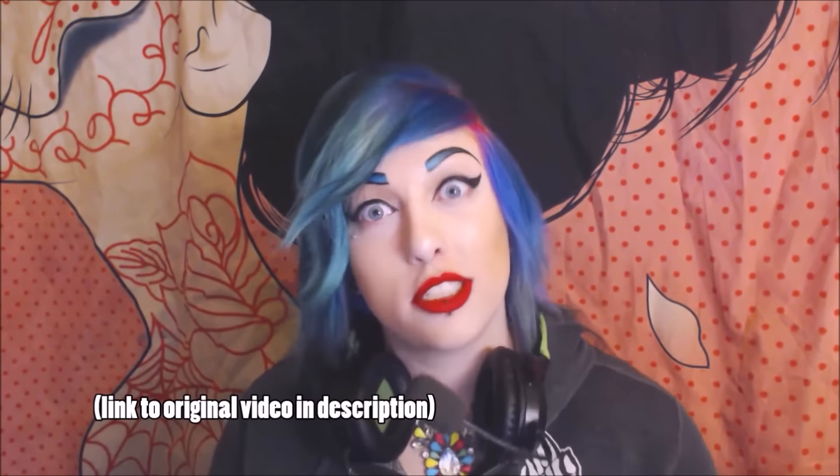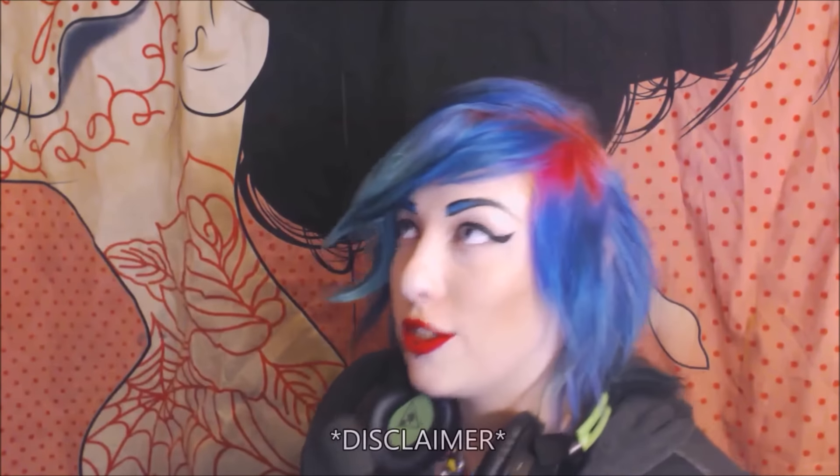Not too long ago I posted an art hacks video with tips and tricks for artists of all levels, and I've thought of a lot more to share. This video is called an art hacks video, but a lot of things will be tips and tricks too — they all fall together as general things that will help you improve as an artist. Some might be obvious, but for beginners they could be really helpful.